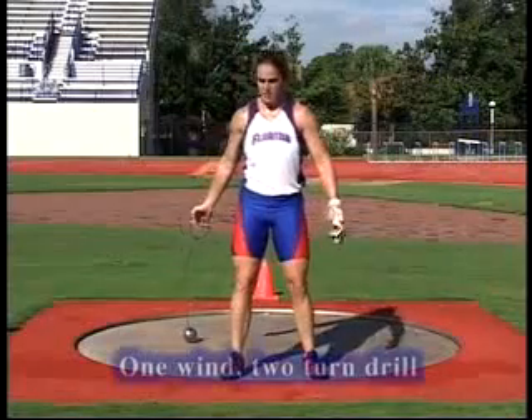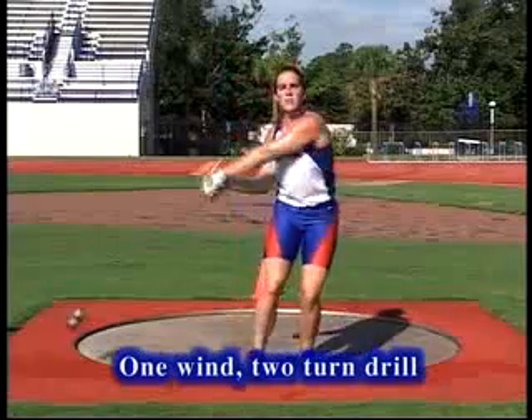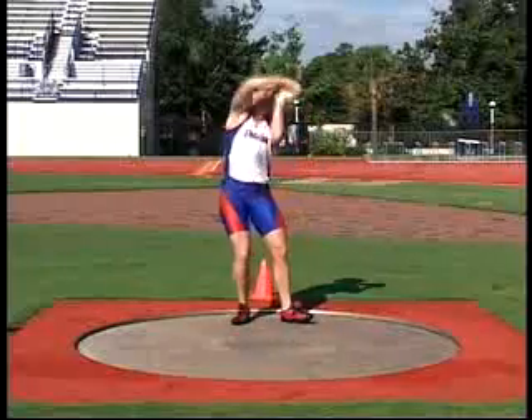The next drill in the progression is going to be the one wind, two turn drill. This drill will work on the entry, but the athlete will do two turns so the ball will be moving faster as they try to get into a second entry.